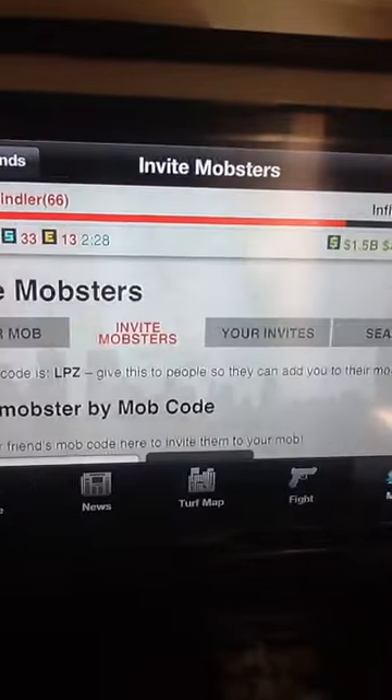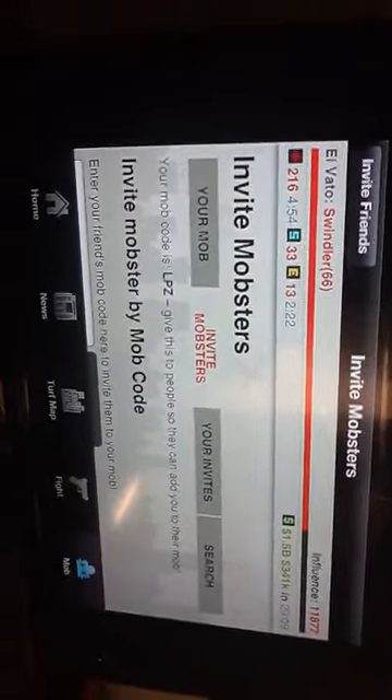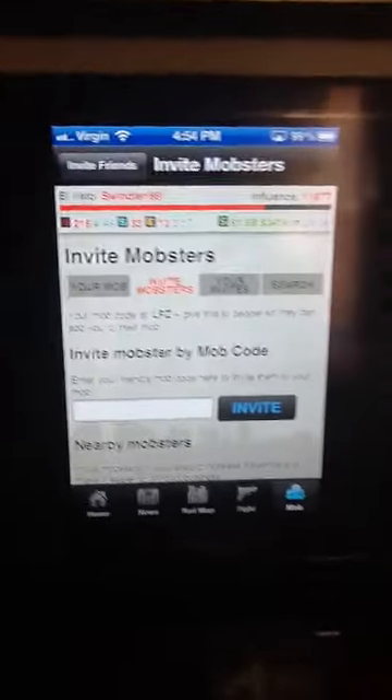You guys could rotate it to the side and it will work. Alright, let me take it off of AirPlay here real quick.